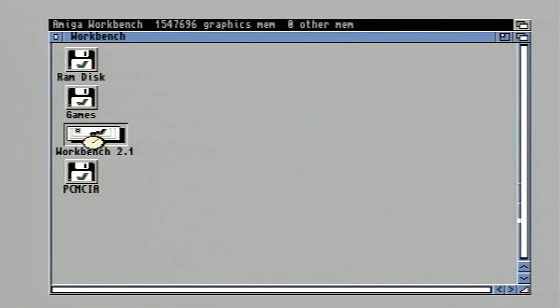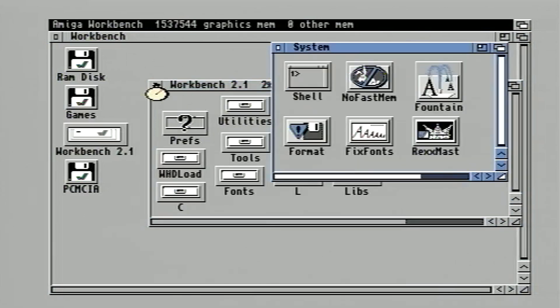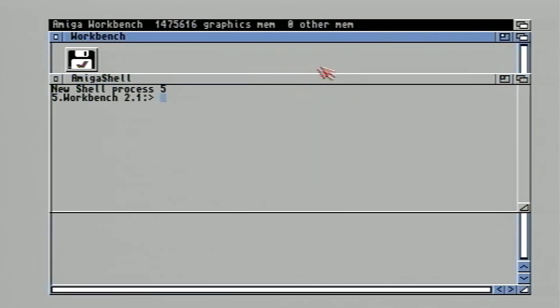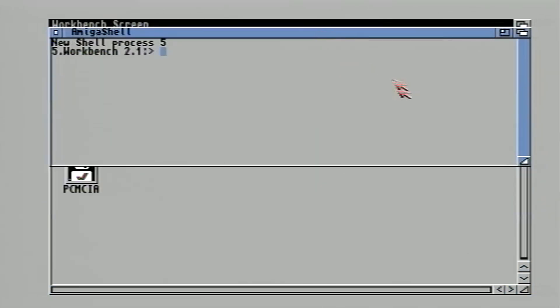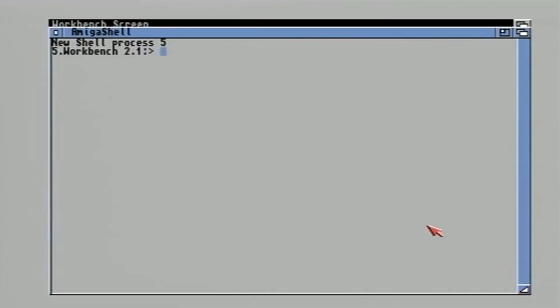I have dumped some WHD Load games onto my compact flash card from my PC, so now I will extract them using the shell. I named the compact flash card PCMCIA conveniently, and to access it you will need to type: cd space PCMCIA colon and then enter.